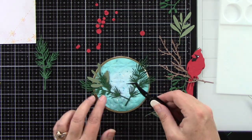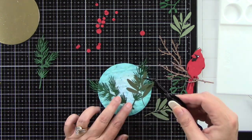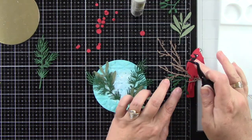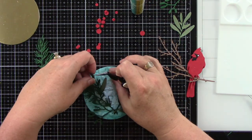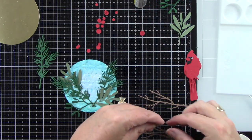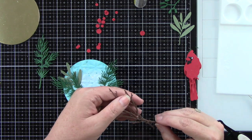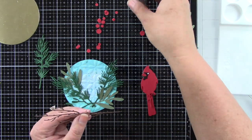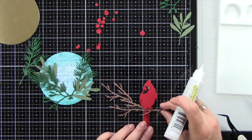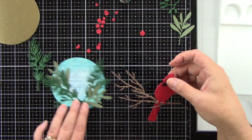I did all my die cutting ahead of time with the Lovely Layers Winter Greenery — two colors of green, a brown for the twigs the bird's going to sit on, and some red berries. I lay everything out ahead of time so I can see what it's going to look like instead of just gluing right away. I die cut two little twigs and I'm adhering them together to make one larger twig, so the branch can tuck right underneath the bird's feet.